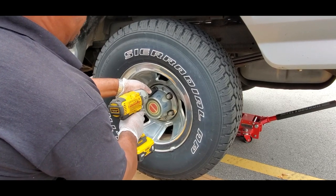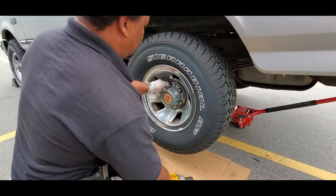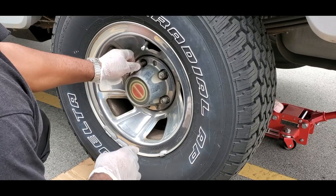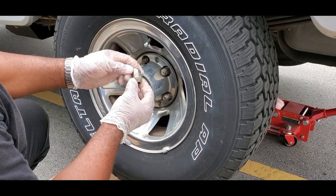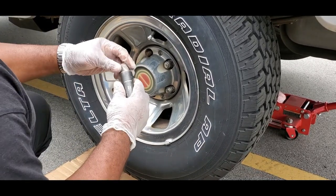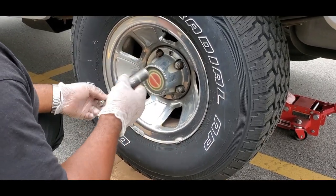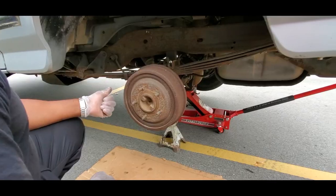A lot of times these lug nuts - I got to tell the customer to get some new ones - because there's a chrome casing around a steel nut and these swell up all the time. When you go to take them off, your socket will get stuck in there. This one didn't get stuck, but they will. Let's get these off and get this tire off.